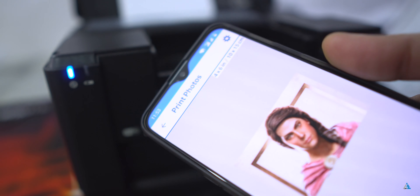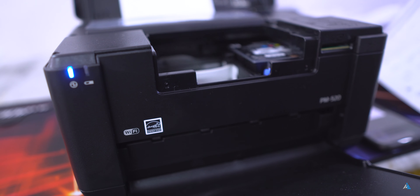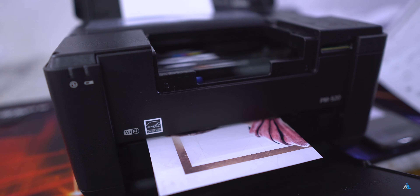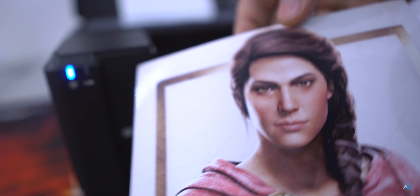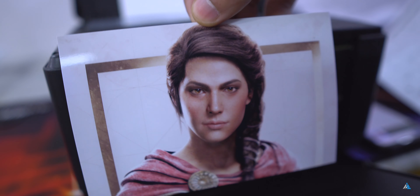In terms of colors, it has cyan, magenta, and yellow — the CMY color scheme — and it also has a black cartridge on the inside. With that you can get up to 160 photo prints with a single full cartridge. The print quality is really good and really satisfactory.